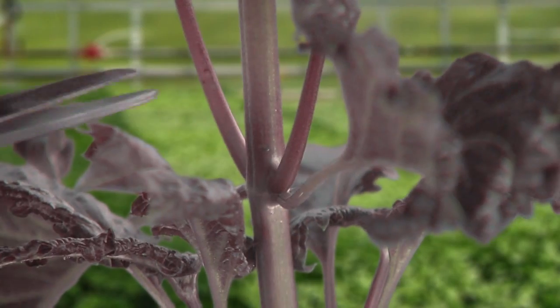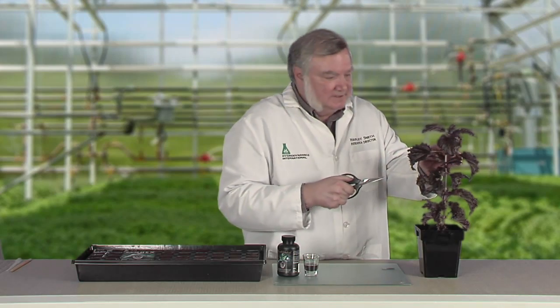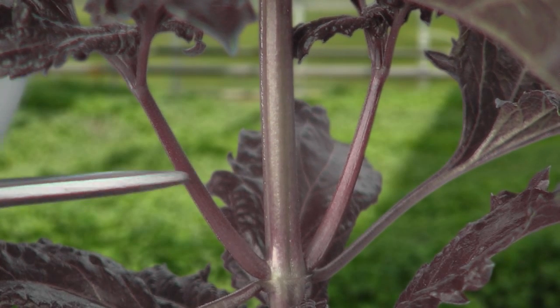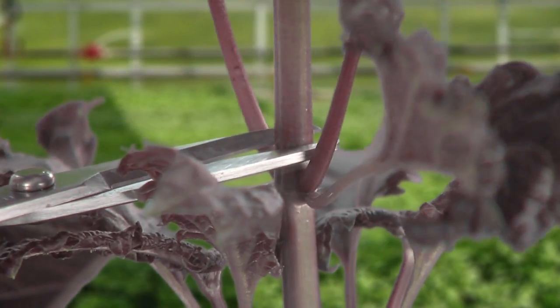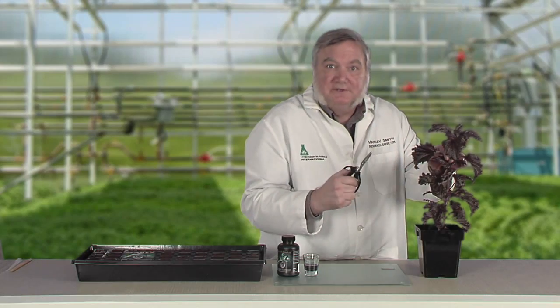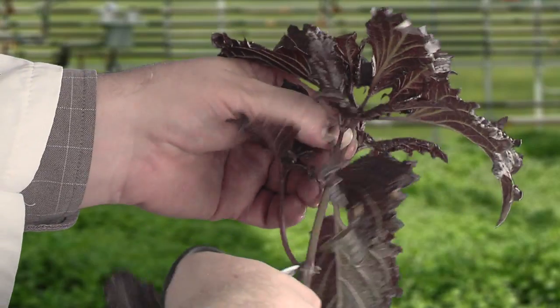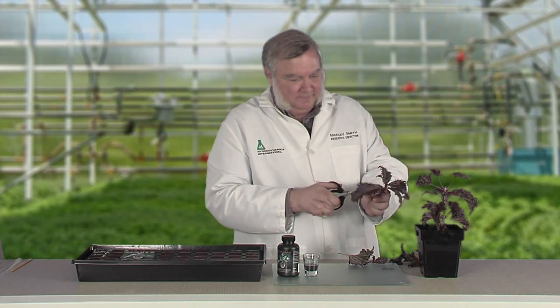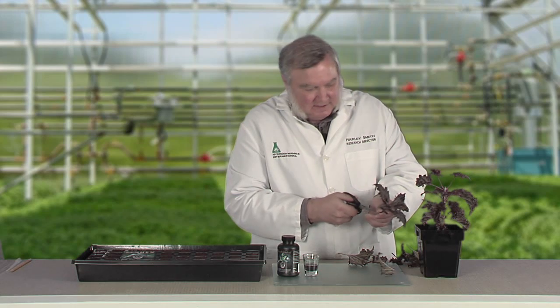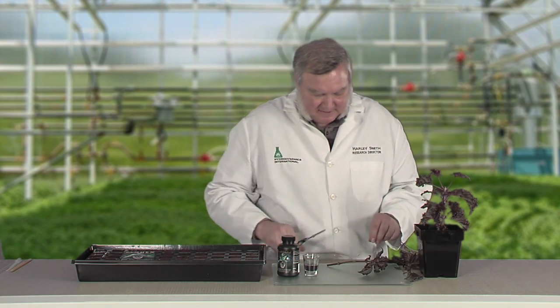I'm going to take my first cut here, just above this node. If you look closely, you'll notice that there are two sets of growing buds just above these leaves. So if I cut here, just above the node, two branches will take its place. So now I'll take my first cut, trim off the bottom two sets of leaves, cut off all but a couple of the healthiest leaves on the top, and now I'm ready to take my second cut.